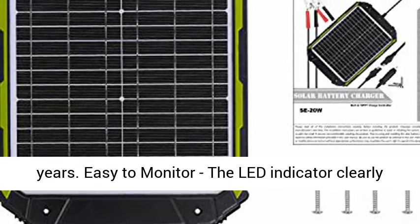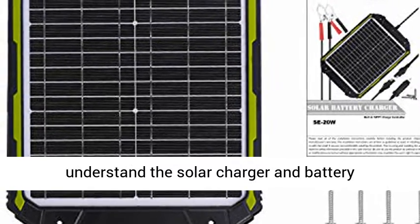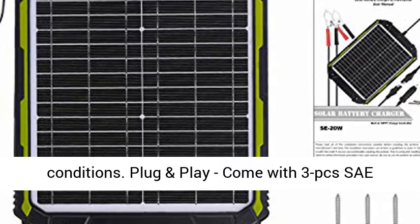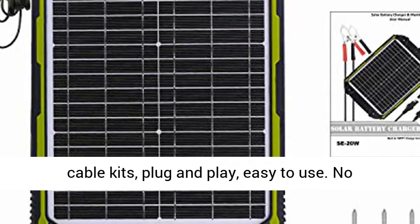Easy to monitor — the LED indicator clearly shows the working status, helping you better understand the solar charger and battery conditions. Plug and Play — comes with three PCS SAE Cable Kits, easy to use.